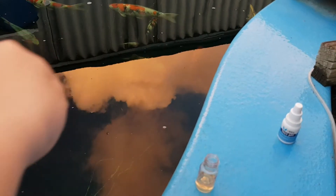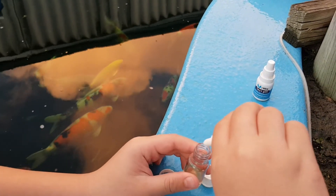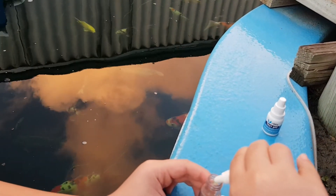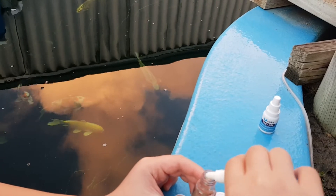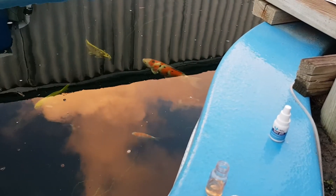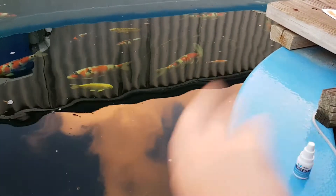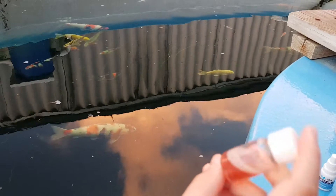Now we add 5 drops of nitrite testing solution number 2. We put the lid back on and shake it for 10 seconds: 1, 2, 3, 4, 5, 6, 7, 8, 9, 10. Then we wait for 5 minutes.